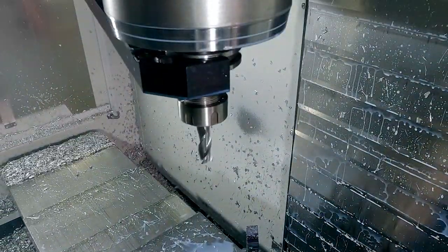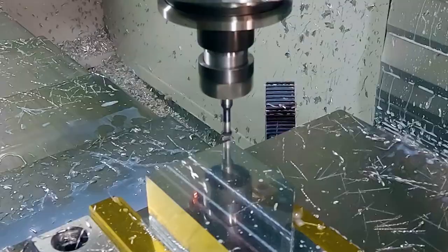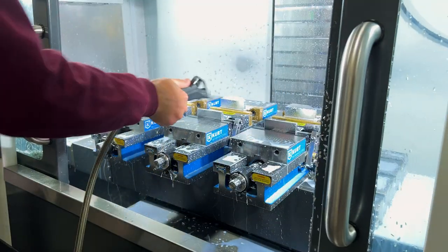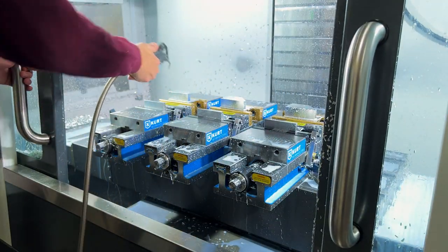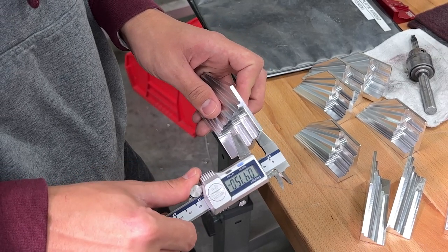The auto tool changer finally switches to an edge breaker to rid the part of all sharp edges. Parts are then cleaned off and removed from the machine and carefully inspected with precision measuring equipment.